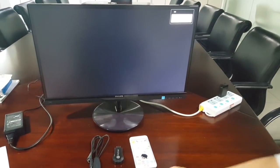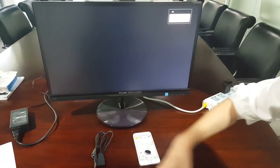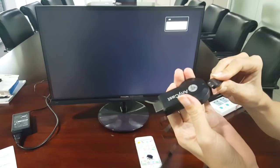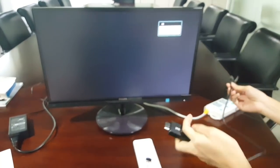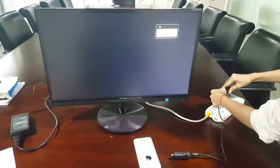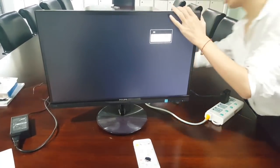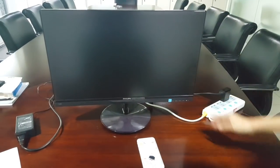This is the Anycase dongle, and this is the iPhone. We will show how to connect with the iPhone. First, connect the USB to a power adapter, and connect the dongle to the TV HDMI port. Now just wait for it.